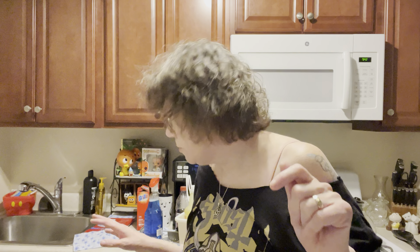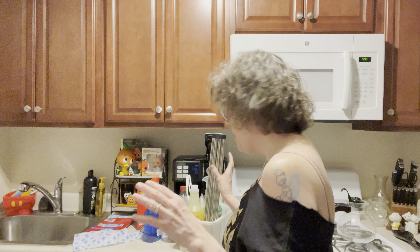Hey everybody, happy Wednesday afternoon. Just not doing that much. Trying to clean out the bottom of my kitchen sink — seeing if there are bottles of stuff and things that I don't need.